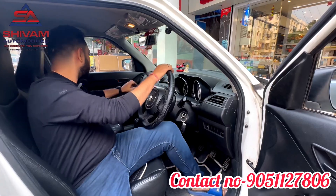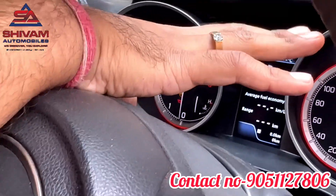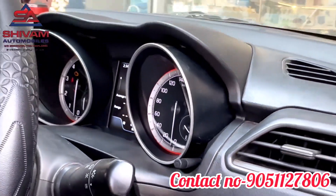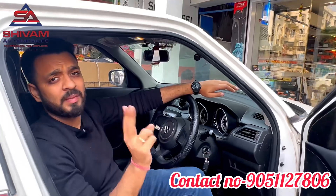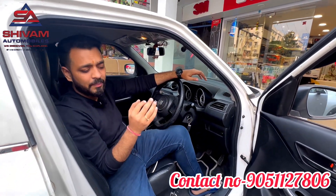The front door is open and we will show you the door — everything is working properly. This is the top model setup of the Swift. People sitting in the front are getting the benefit of what they paid for.